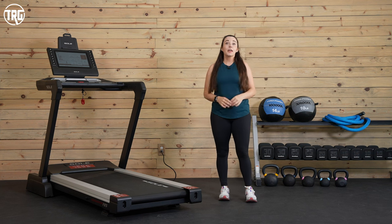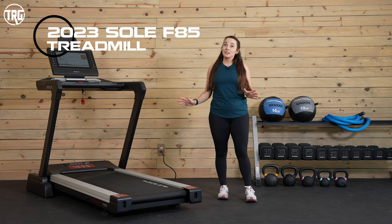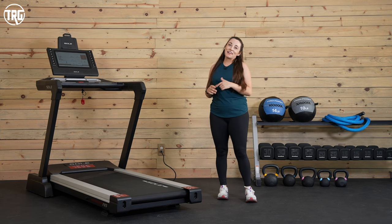Hey guys, it's Sydney at Treadmill Review Guru. The new 2023 model of the Sol F85 is here. I'm going to give you the rundown on how this new design performed for us and let you see and hear it in action, so stick around.